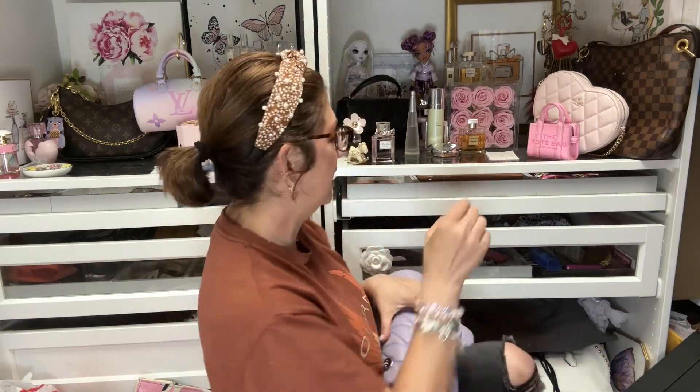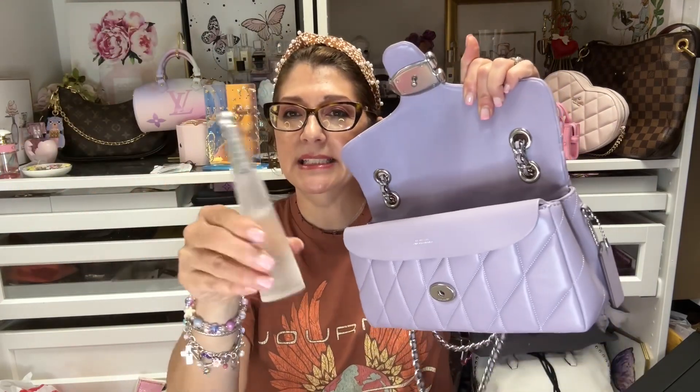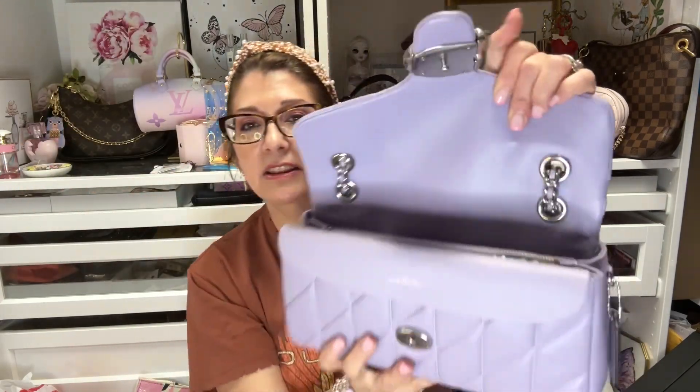I need to carry some perfume with me. Let me see if I can fit a bigger size. I want to carry my Issey Miyake perfume — you guys, this is one of the best perfumes, I've been using it for years. It is gorgeous, and every time I wear it I get compliments. I'm going to stick the Issey Miyake perfume right in here, and look — it fits just fine, so nicely.